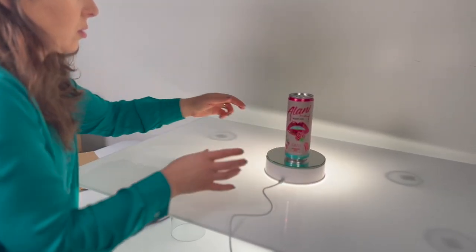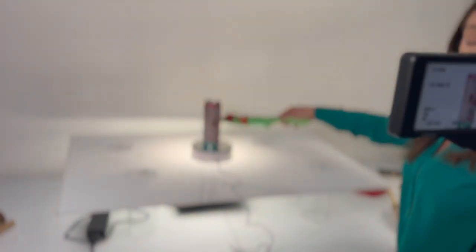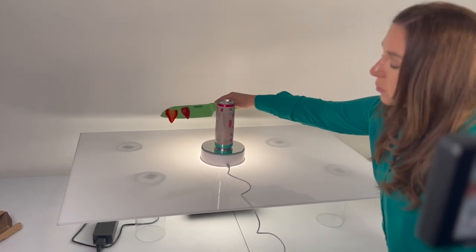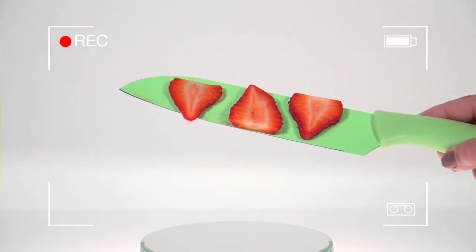For extra credit on mine, I actually put this energy drink on a rotating platform. I cut up some strawberries, and just like in the TikTok video, I placed some strawberries on a knife and positioned them all around the product while I kept recording. I was a little confused about why he kept the product in the shot while shooting his fruit, as it seemed to be in the way, so I also took some shots of my strawberries without the product.